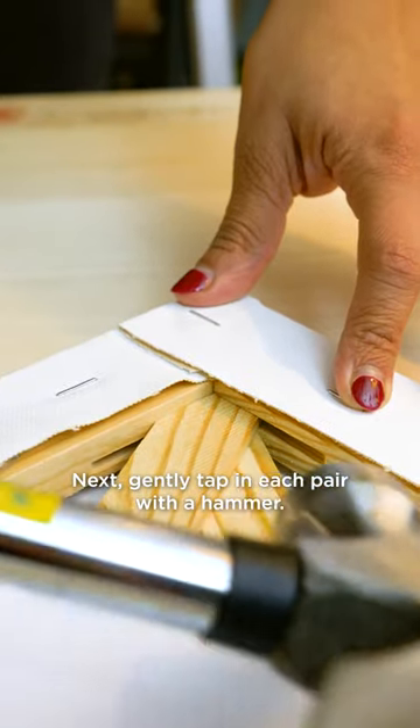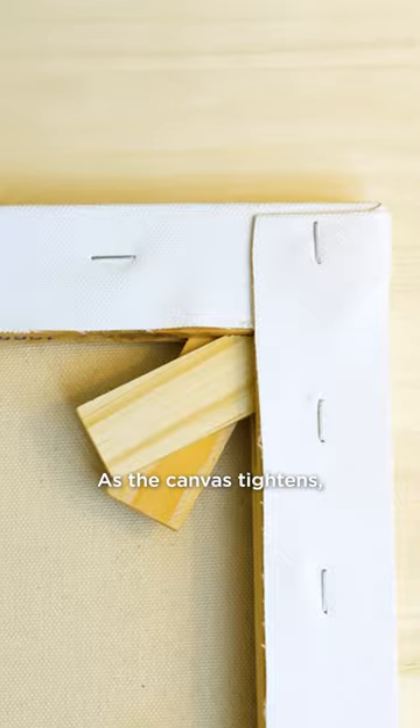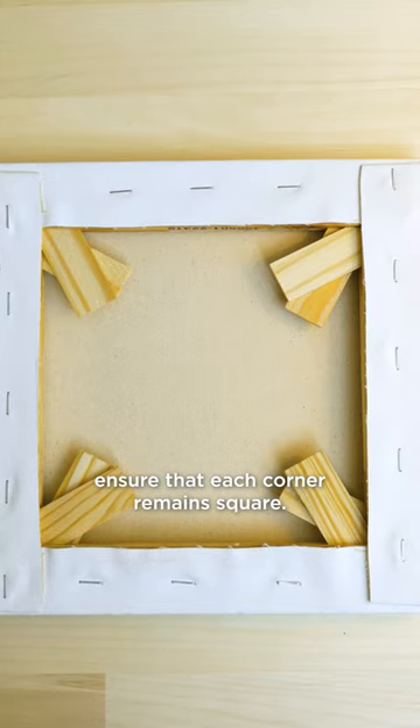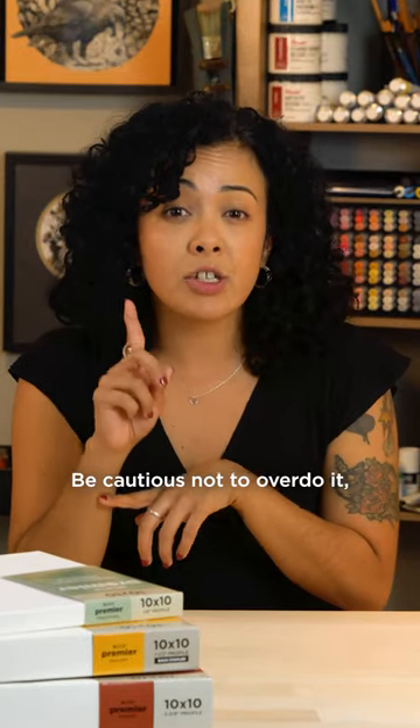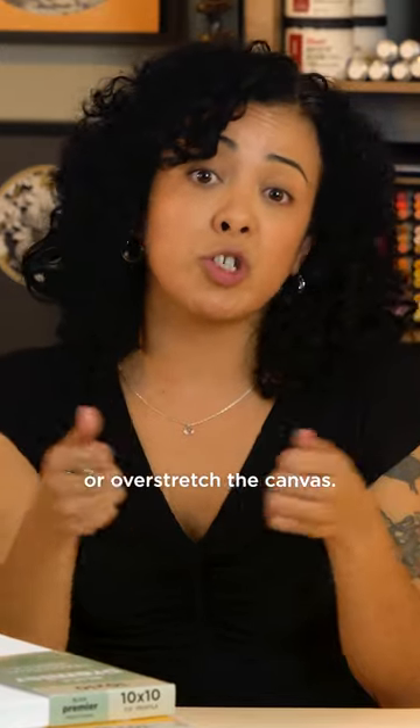Next, gently tap in each pair with a hammer. As the canvas tightens, ensure that each corner remains square. Be cautious not to overdo it, as this could damage the artwork or overstretch the canvas.